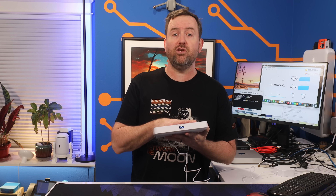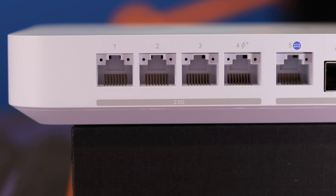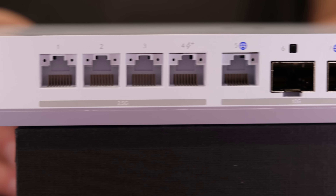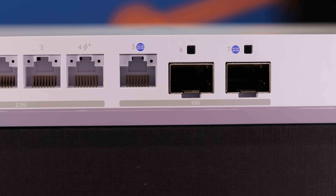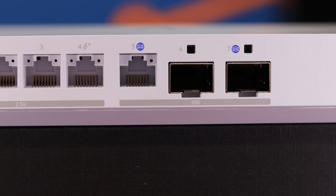It looks like they're going to be launching with one terabyte and two terabyte versions of the UCG Fiber as well, but pricing on those models should be online by the time you're seeing this. Coming around to the back, there are four 2.5 gigabit RJ45 ports, one of which supplies PoE Plus to power an access point, a camera, or other PoE device. There's also a 10 gigabit RJ45 WAN port and two 10 gigabit SFP Plus cages — one labeled WAN and the other a LAN port by default.